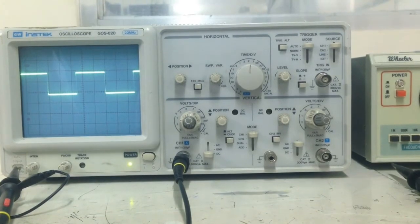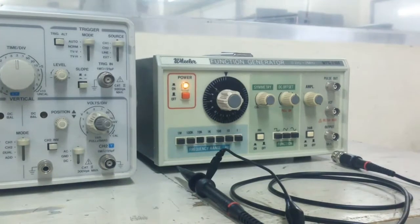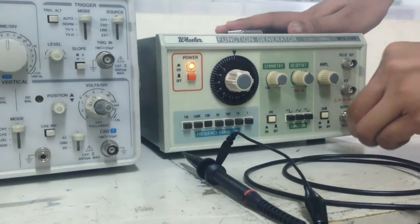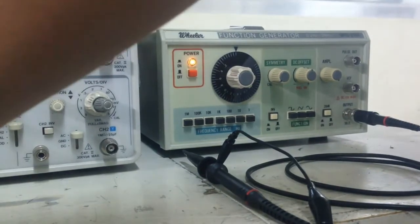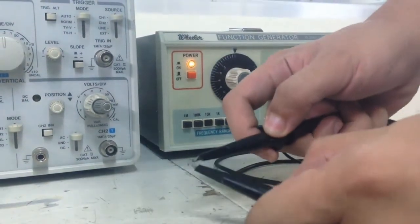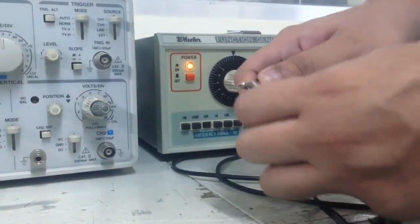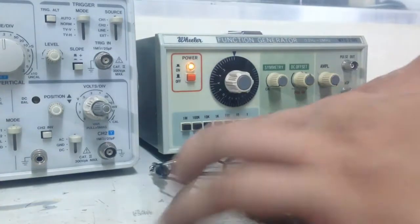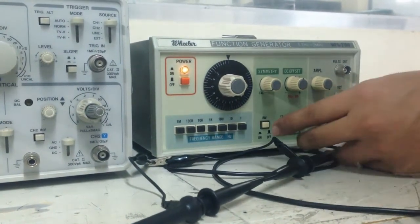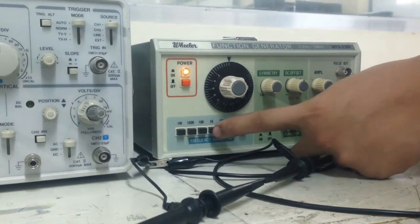To find a real signal, we shall now use a function generator. First off, clasp your ground clip and connect the probe tape to the other probe used on the function generator. The frequency range can be changed by pressing these buttons: 1 Hz, 10 Hz, 100 Hz, and so on.